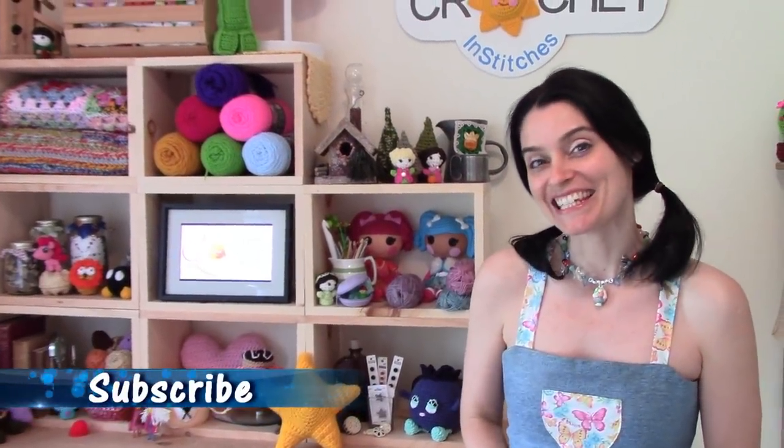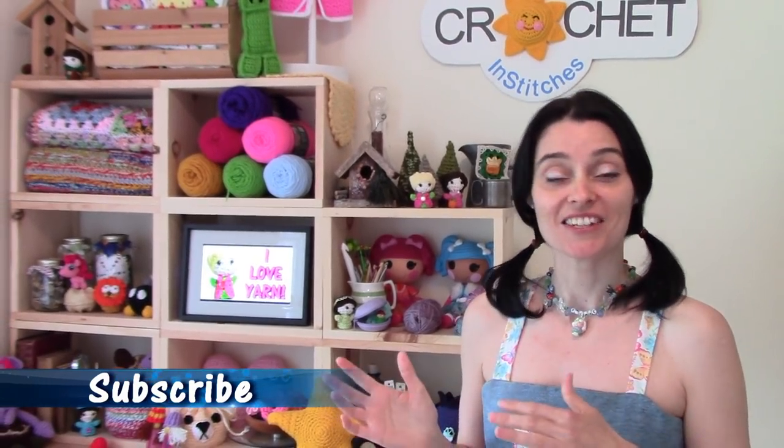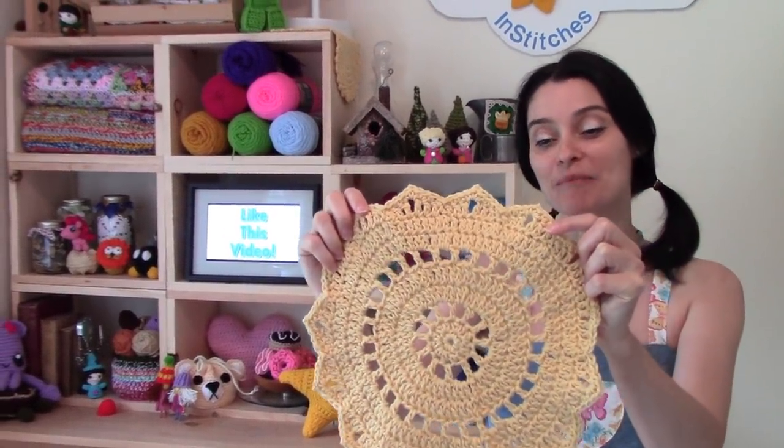Hey everybody! Welcome to the Jaded Stitches Show! If you like to entertain your friends and family for a meal, chances are you also like to occasionally set a pretty little table. So today we have a little bit of crochet table love for you. We've designed these really cute, round, pretty little doily inspired placemats.